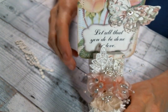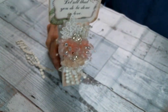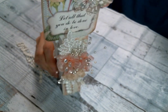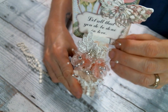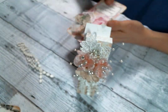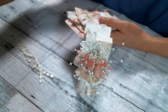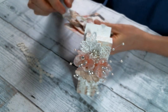I thought it would be neat to be able to have this sitting somewhere and then change out the scripture cards as you wanted to. There are ten scripture cards in total.